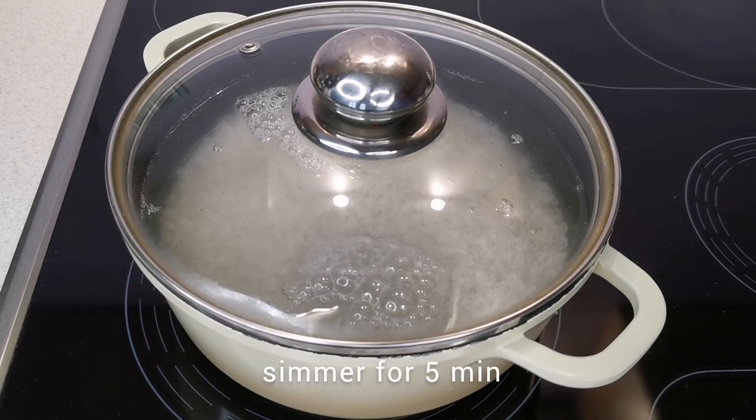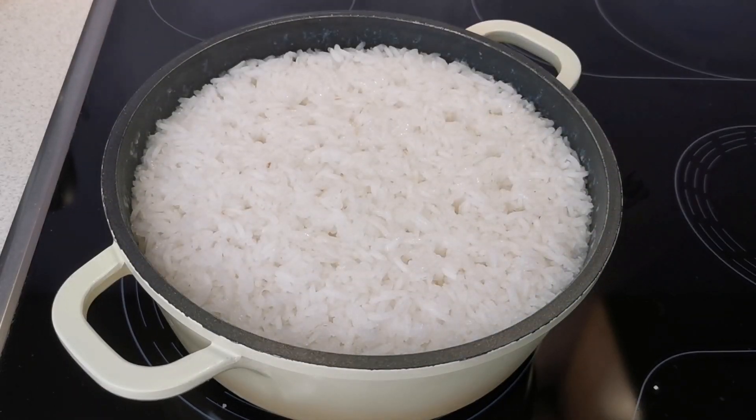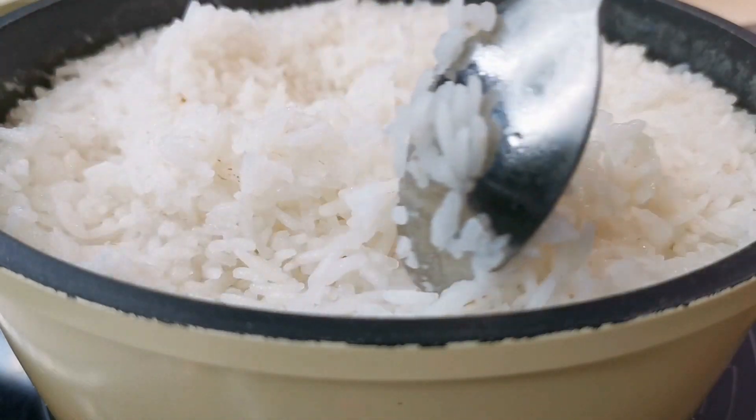And once it starts boiling, simmer for 5 minutes on medium heat. During this time, the rice will absorb most of the water. Then, remove the pot from the heat and put the rice into another container.